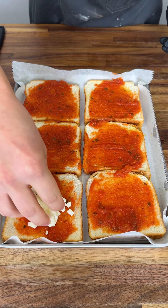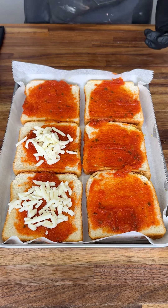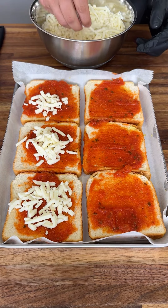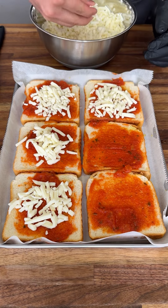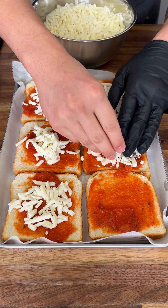Now we're gonna get our cheese and spread it around evenly. You're using mozzarella cheese. This is called pizza toast — it's super fun to do if you don't want to use dough. The white bread replaces the dough part and it's a great canvas for everything.